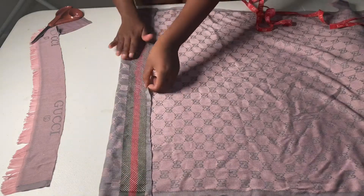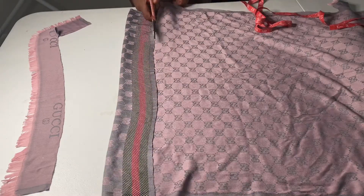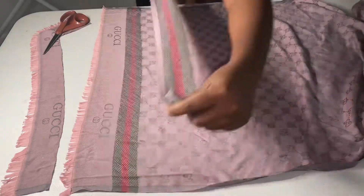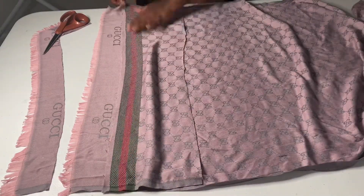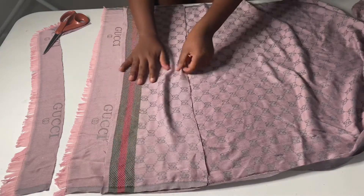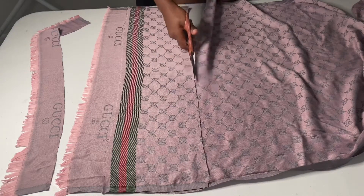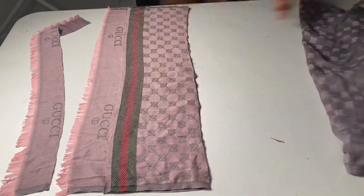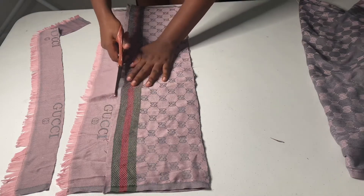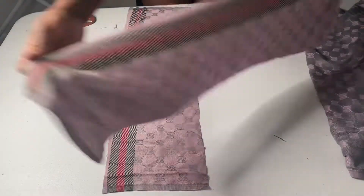I fold the fabric so I know it's a somewhat straight line. My line is not perfect, but hey, nobody's perfect! I'm laying the part I already cut down onto the other side to make my life a little easier and cutting that as well. You'll notice some scrap fabric — we're going to use that for the top, so save your scraps!